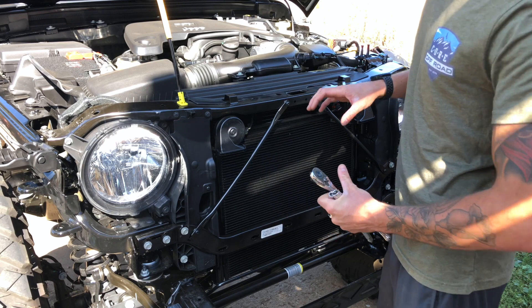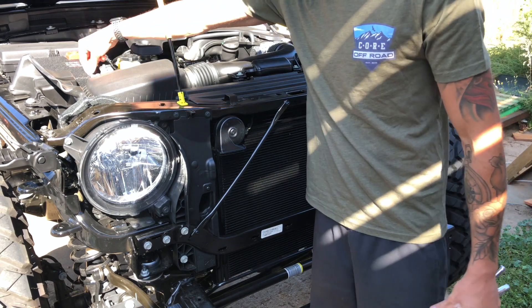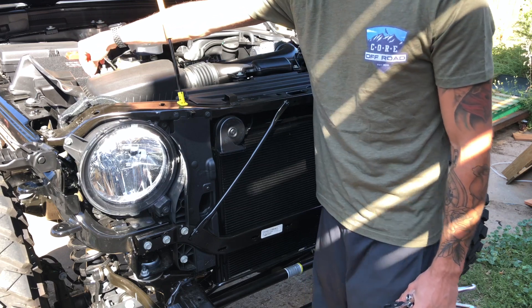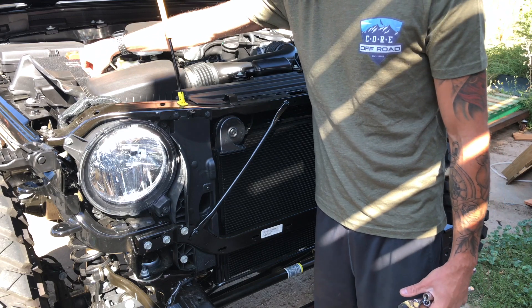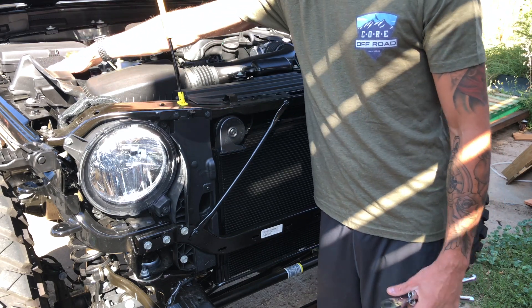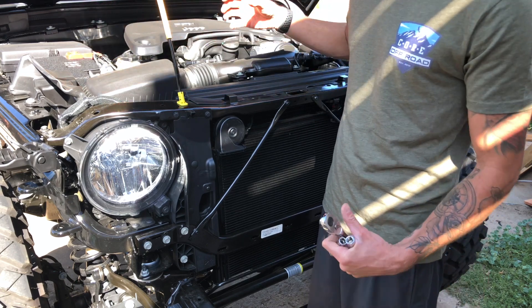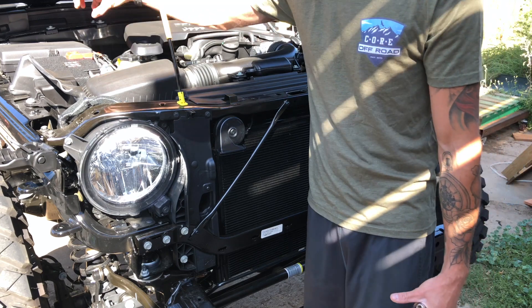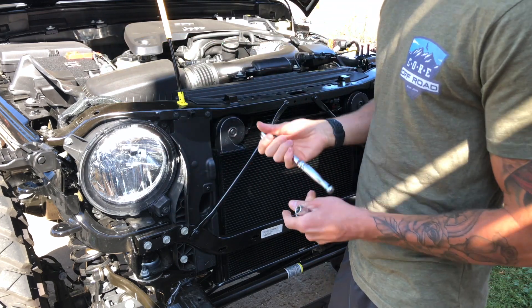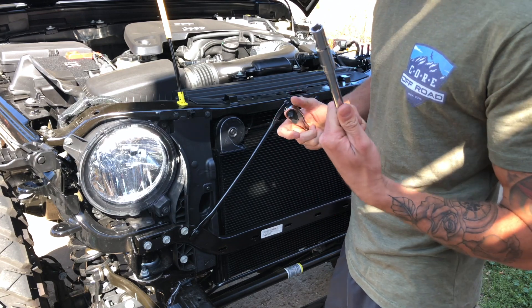Now that we have the grill off, since we're gonna be working with electrical, we're gonna go ahead and disconnect the negative terminal of the battery. Just a 10 millimeter — undo that one bolt that goes to the small clamp around that terminal, lift it up and set it off to the side so it's not touching anything and won't accidentally make contact while you're working. Then we'll start removing the factory headlights. It's just gonna be a 10 millimeter — may help to have an extension on there.